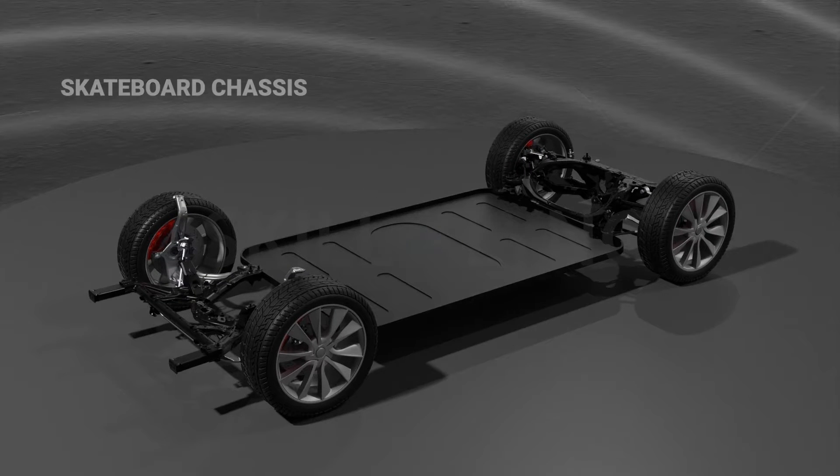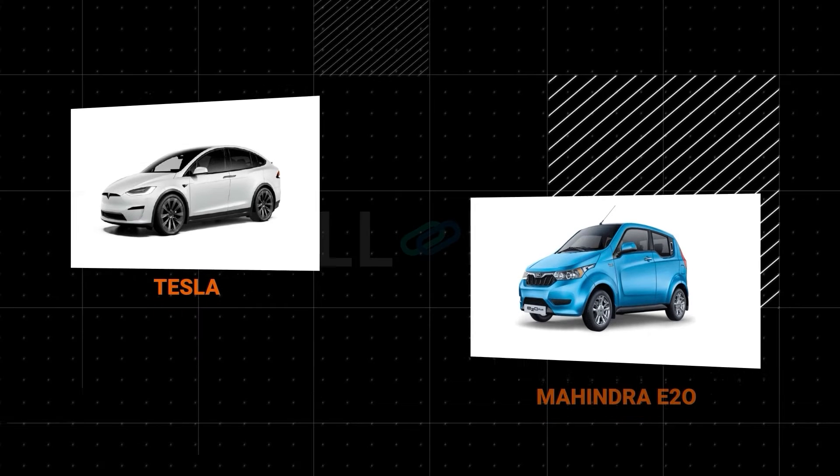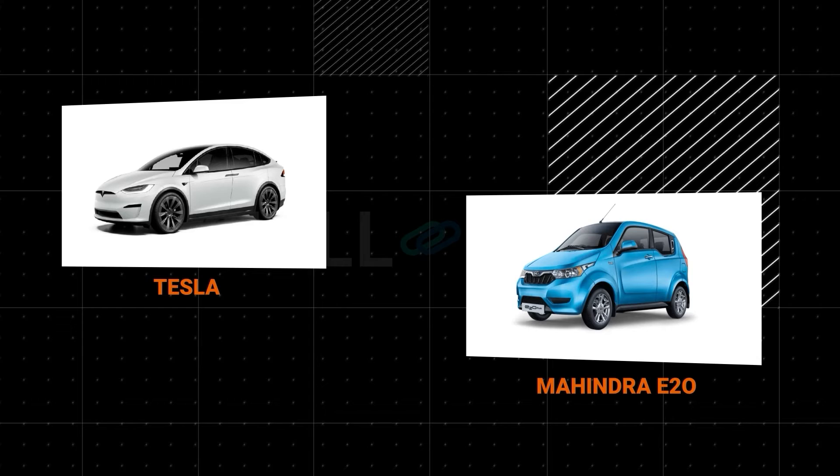This platform offers a base structure for the motor, batteries, wiring, and other electrical components to be mounted on. For instance, models of Tesla, as well as the Mahindra E2O, are designed with a skateboard chassis to efficiently accommodate the power components.